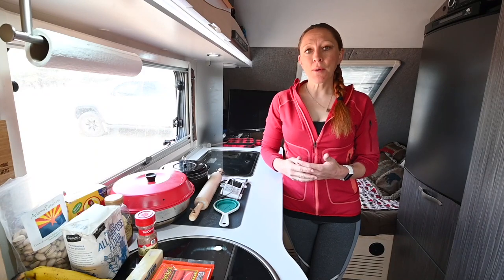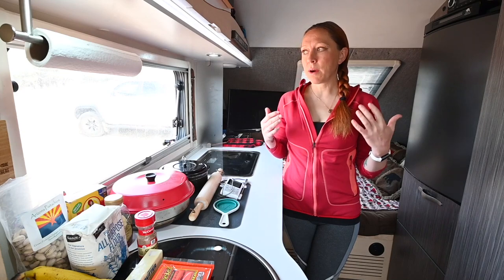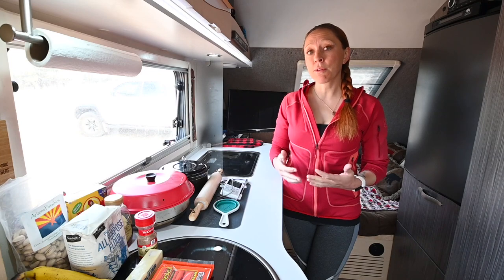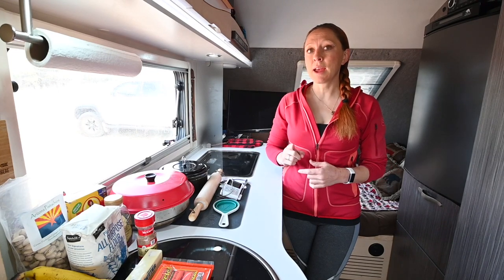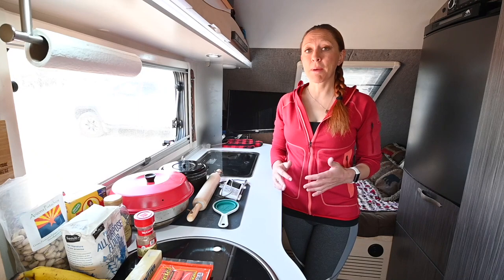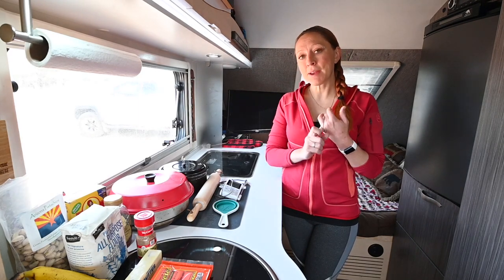Hey everyone. A lot of you have been asking for some of the meals that we like to cook while we're on the road. While we are unfortunately facing this unexpected time off with the coronavirus, we have quarantined ourselves out on some public land in Arizona, along with two of our friends, Dawn and Caleb. Today is Sunday and there's only one thing that can mean, and that is Sunday brunch — specifically biscuits and gravy.